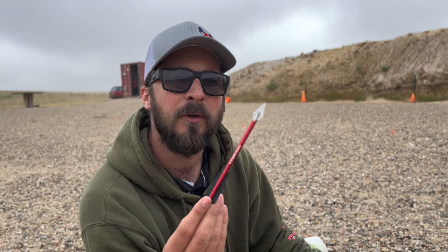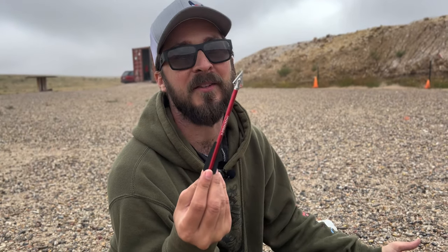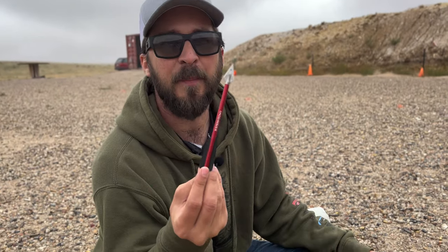Steamboat sent these along too. This is what they're calling their hunting arrow, so obviously we've got to drive it into some meat also. Let's see how it compares to those other ones.